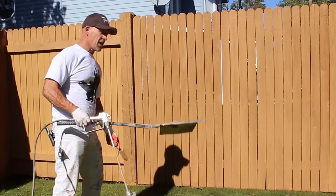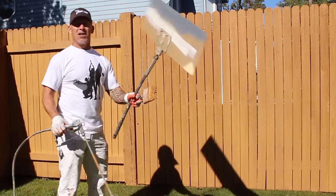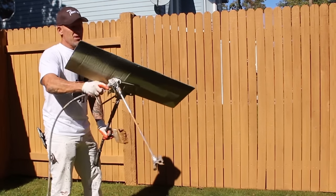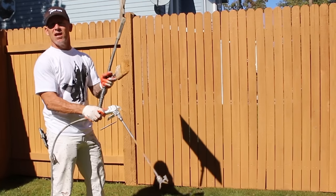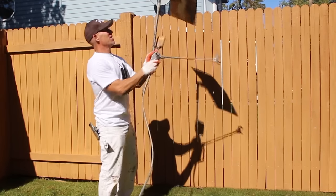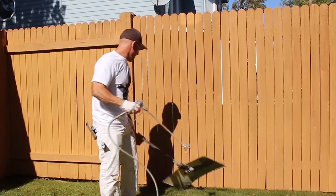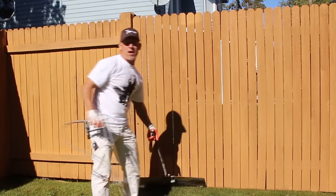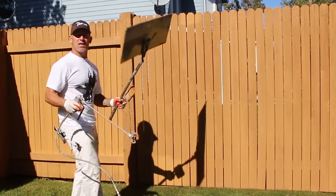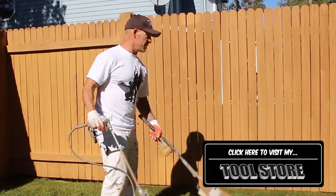If you need to control overspray on rocks or areas without grass, you can use a cardboard shield holder. These are craft cardboard shield holders that we use on every single job painting exteriors — houses and fences. I can adjust it to control overspray from going over the top, or adjust it to the ground to keep overspray off the grass. The cardboard shields are extremely cheap and available at your local paint store, or you can get the shield holder and cardboard shields from my tool store.